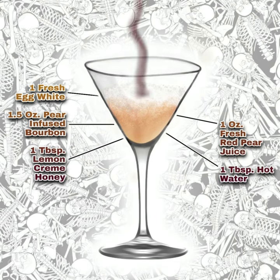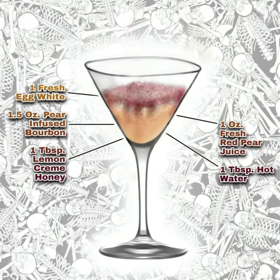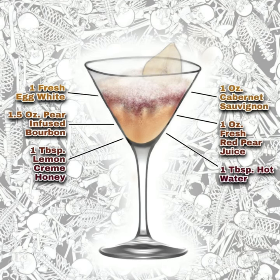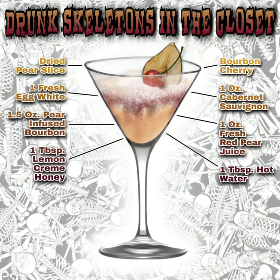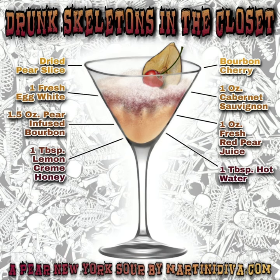Then pour into your cocktail glass and slowly add one ounce of cabernet sauvignon to float on top of your cocktail. Garnish with a dried pear slice and a bourbon cherry, and enjoy my Drunk Skeletons in the Closet pear infused Halloween cocktail, brought to you by martinidiva.com.